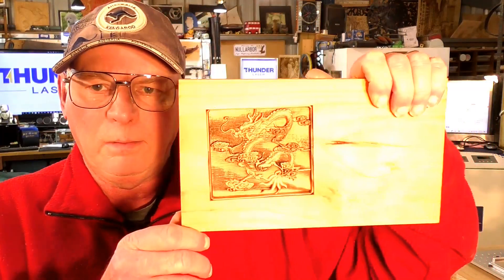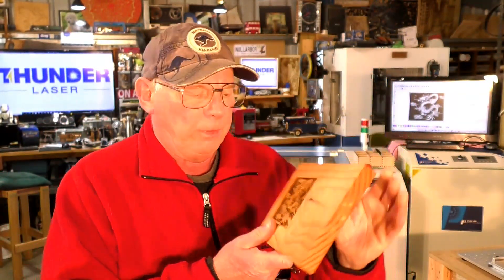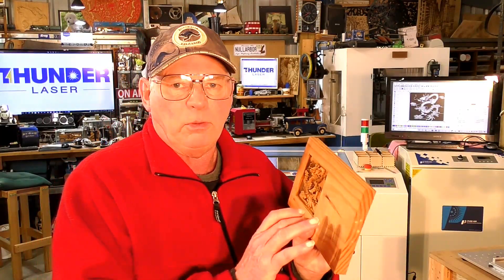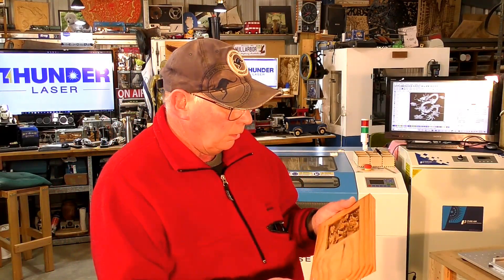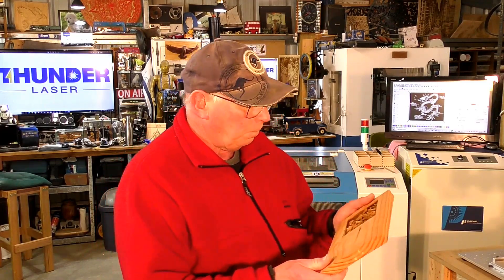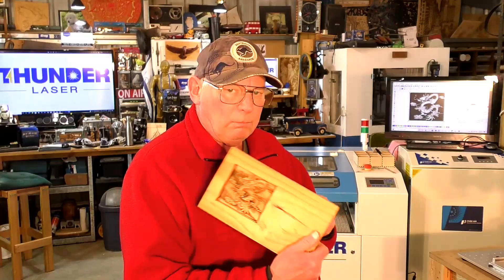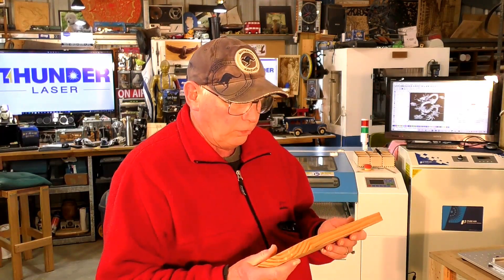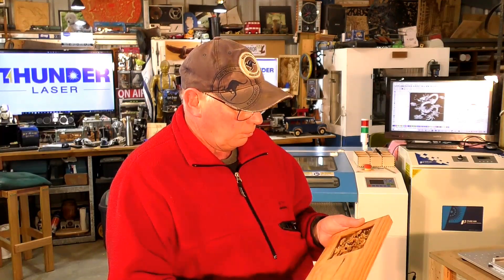I don't know whether the lighting in here can do this justice — there might be a bit stronger lighting there actually. But that is really good. And you know this quality of timber, this is just plain old pine, and it does a very, very good job. Might do a better job in hardwood, something like oak. I think next time we have a go at 3D carving we'll try something exotic. But for now, getting the right settings to get a decent 3D engraving — well, this is good.